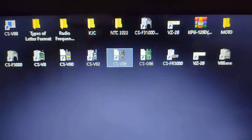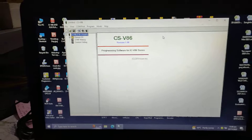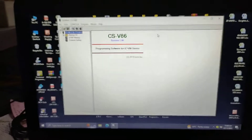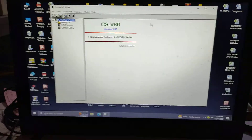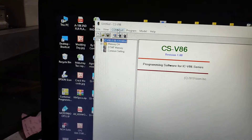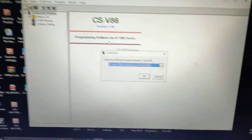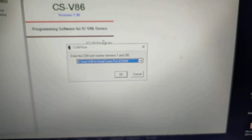Connect to CSEB86 — so this is the software. First, we're gonna make sure that the COM port is detected. It's detected from COM6, USB port.